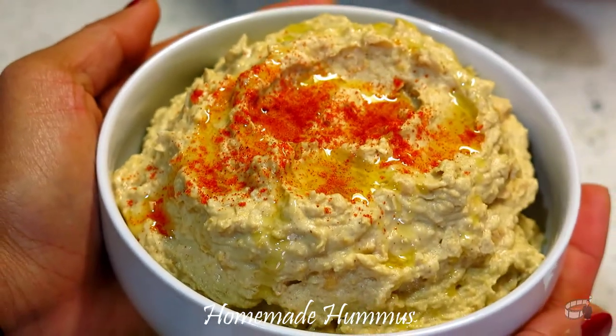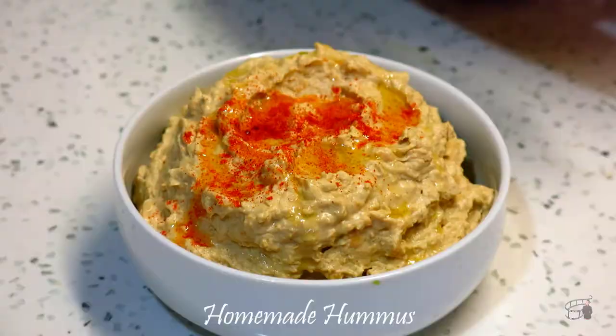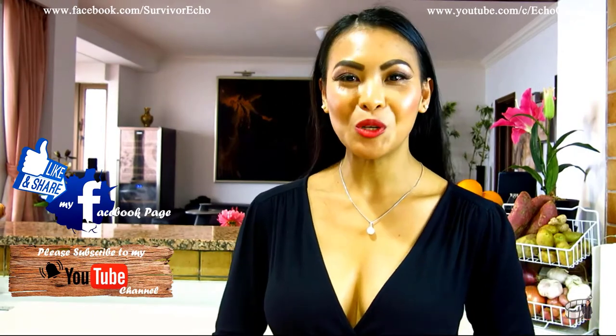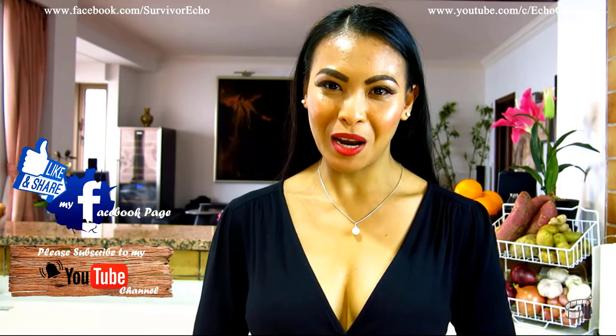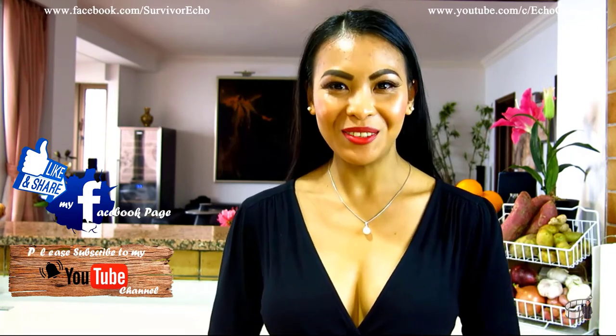There you have it, our homemade hummus. Serve it with breadsticks or warm pita bread. Enjoy! Thank you for watching. Please like and share this video. I will post more cooking vlogs every week, so I hope you will share my Facebook page with your friends. And please consider subscribing to my YouTube channel as well. Thank you for your support and I'll see you guys soon. Bye!